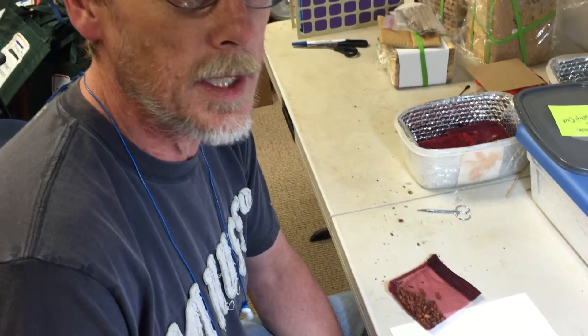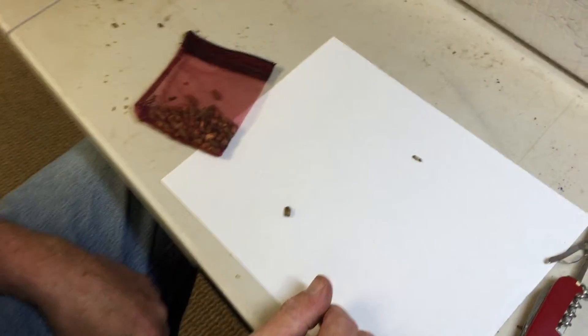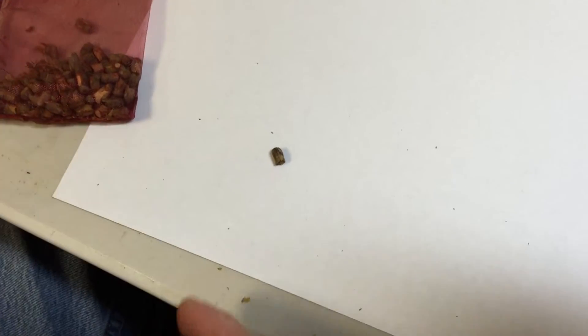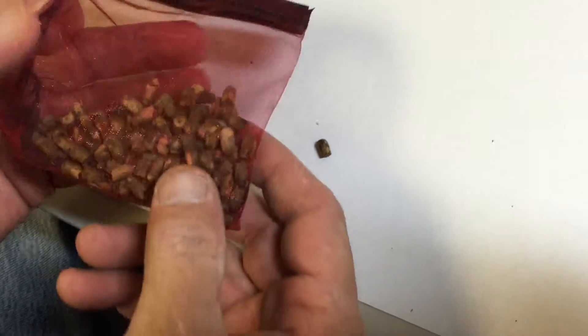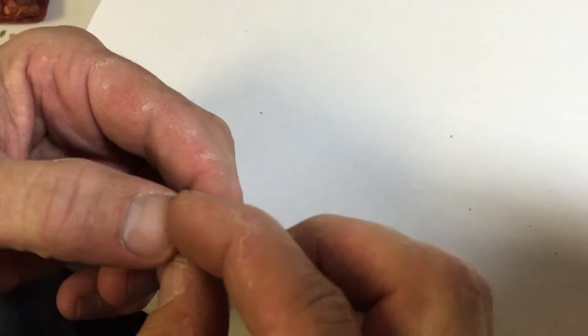Hello everyone, my name is Tim and I'm with Crown Bees. What I'm going to be showing you today is how we open up a leafcutter cocoon. The reason why you'd want to do this is to see where they are in their development status. As you can see, we have a couple of males moving around inside the bag, so we're going to grab another one and see if we can find a female and check her development.